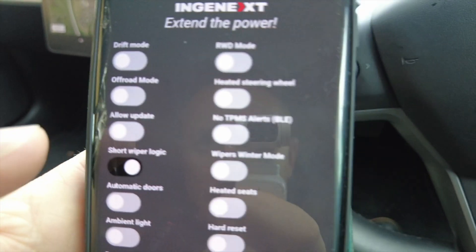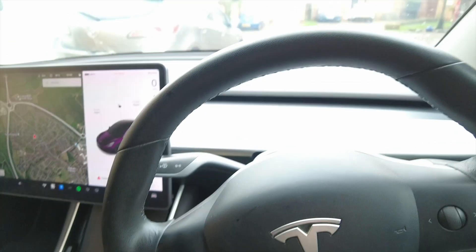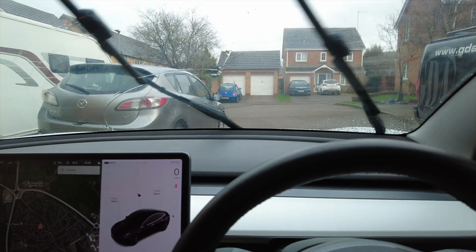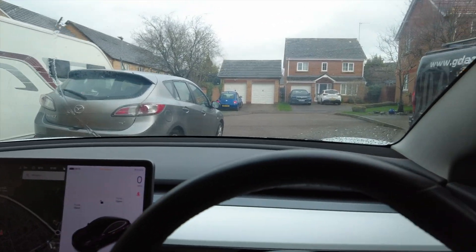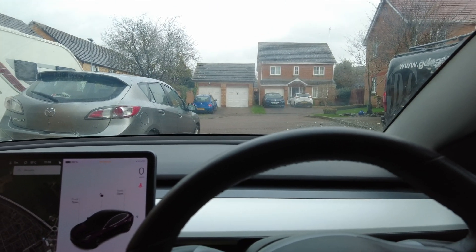Short wiper logic: you put the stalk away from you to activate auto high beam, then use the mist button — the screen wash button — tapping it once, twice, three, four times to get different wiper speeds. I've tried it and haven't got it to work. As anyone with a Tesla will know, the wipers are probably the worst feature from a functionality point of view, so I'd be really interested to see how this can improve them.